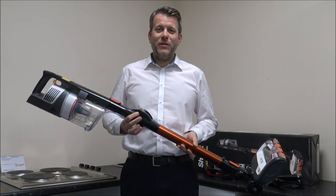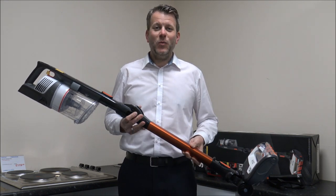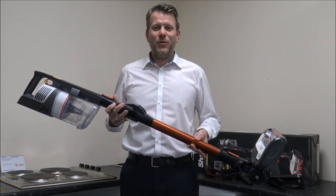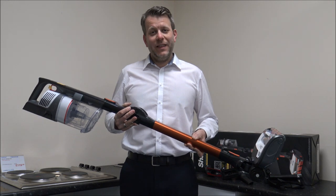Just before we start, please subscribe to my YouTube channel and click the thumbs up. I normally talk about things like household appliances and I do talk a lot about cordless vacuum cleaners, so just give us a thumbs up and then we'll carry on.